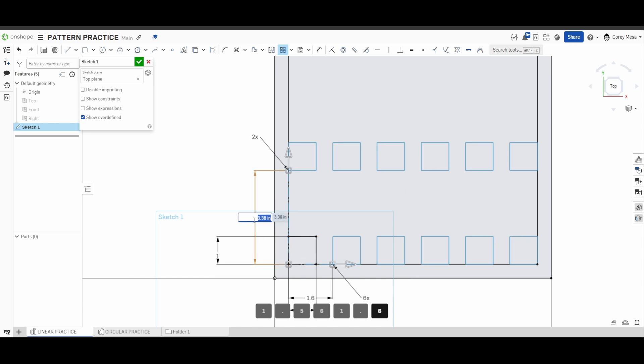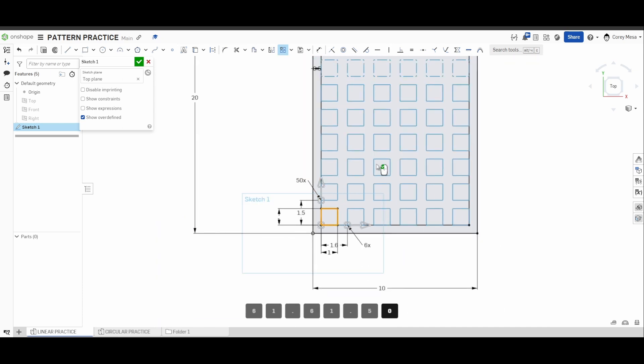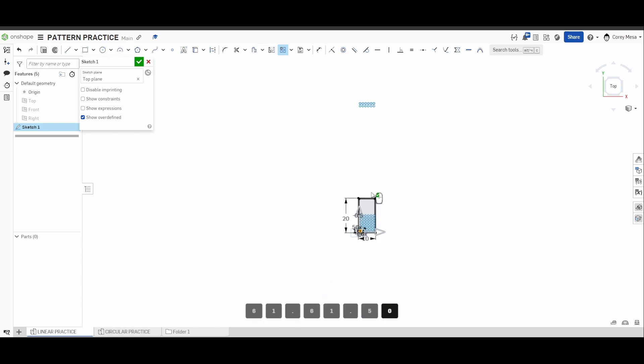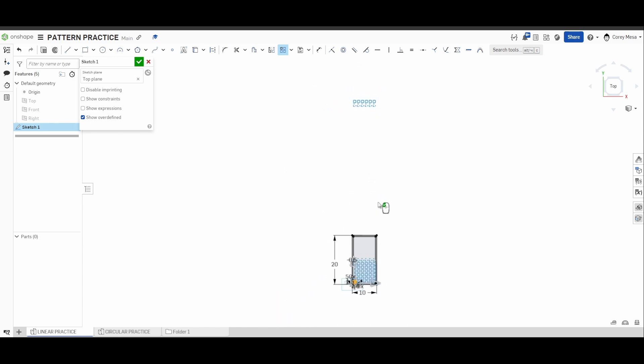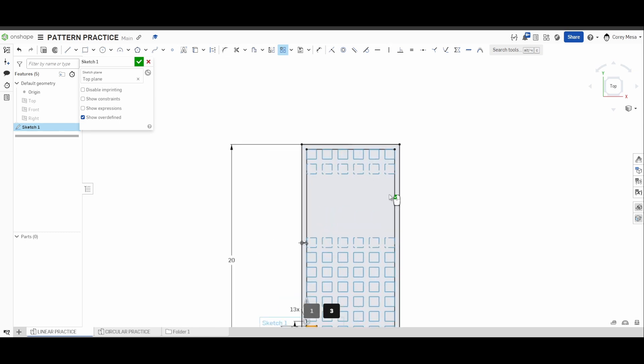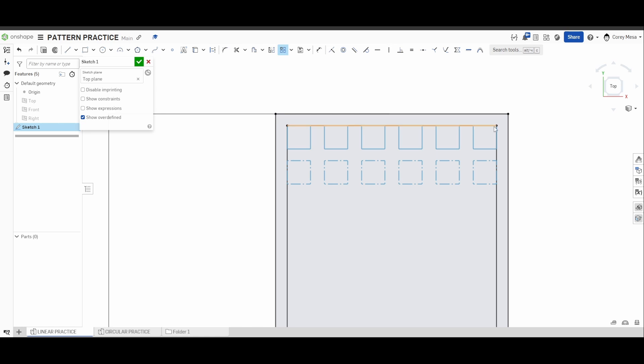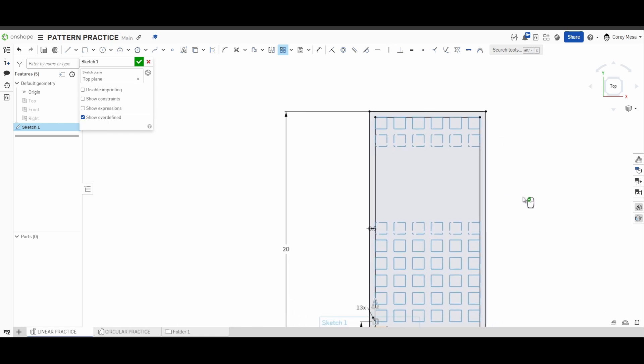On this axis we're going to go 1.5 up, and for that instance I need 13 copies. I'll show you what happens if I put 50 copies — it just keeps going off into space. OnShape does this thing where it won't render what isn't necessary, to save computer power. But if I take this down to the 13 copies we need vertically, you'll see it stops at the extents I want. I'll click OK.